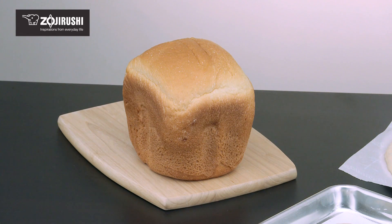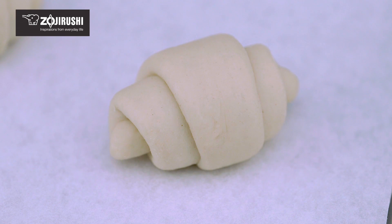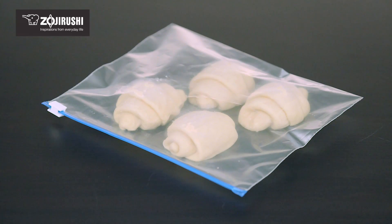When storing baked bread in the freezer, slice and wrap each slice in plastic wrap before freezing. For bread dough, shape and let it rise, then place it on a tray before covering it and freezing. Once it's frozen, place it in a plastic bag to prevent freezer burn.